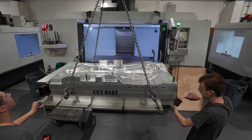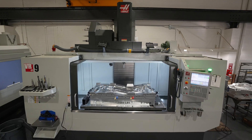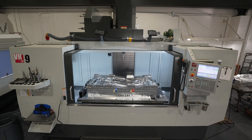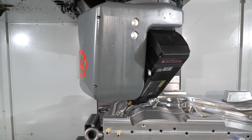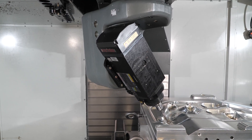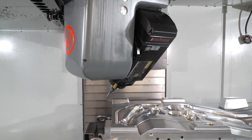Our molds continued to get larger and larger. That's when we decided to purchase the VR9 to keep our large mold blocks in place stationary and move the head around the workpiece versus moving the workpiece around the head. I can cut the cavity face, the sides, and the ends of the mold block in one setup.